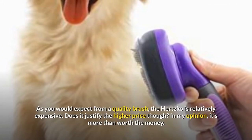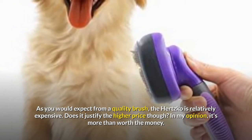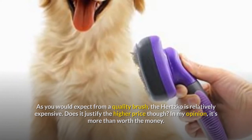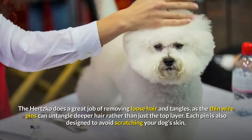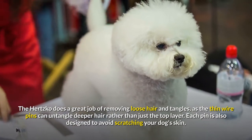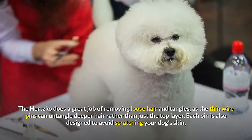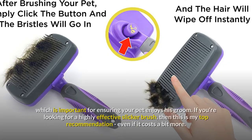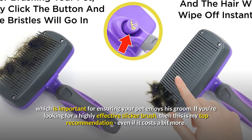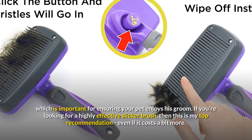As you would expect from a quality brush, the Hertzko is relatively expensive. Does it justify the higher price? In my opinion, it's more than worth the money. The Hertzko does a great job of removing loose hair and tangles, as the thin wire pins can untangle deeper hair rather than just the top layer. Each pin is also designed to avoid scratching your dog's skin, which is important for ensuring your pet enjoys his groom. If you're looking for a highly effective slicker brush, then this is my top recommendation, even if it costs a bit more.